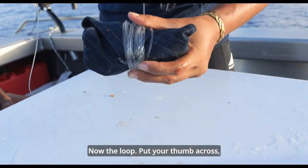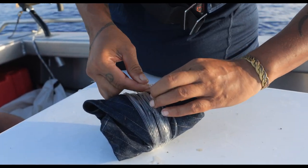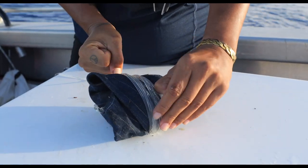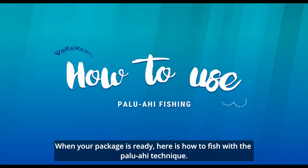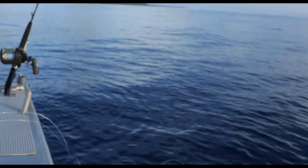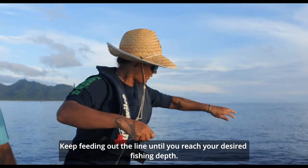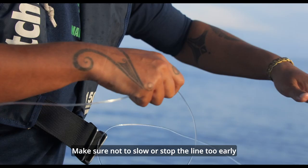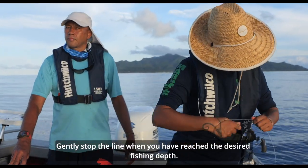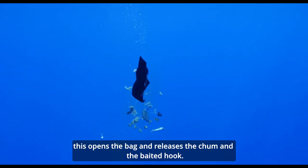Now the loop — put your thumb across, come back around, over here. Around twice, almost like a slip knot, like so. Now the fun part. When your package is ready, here is how to fish with the paluwahi technique. Pay out 10 meters of slack line using your arm span. Drop the parcel gently in the water. Keep feeding out the line until you reach your desired fishing depth. Make sure not to slow or stop the line too early as it could jerk the package open by accident. Gently stop the line when you have reached the desired fishing depth, then give several short tugs to the main line — this opens the bag and releases the chum and the baited hook.